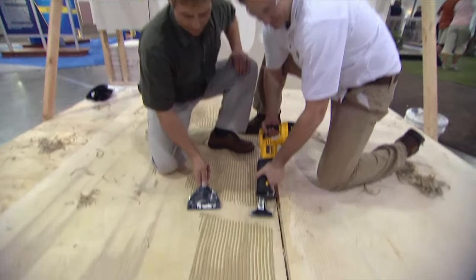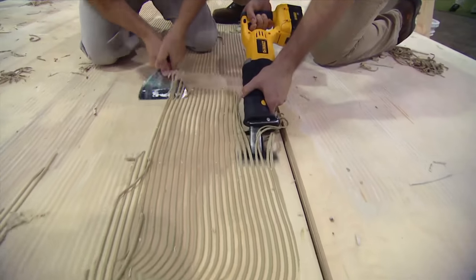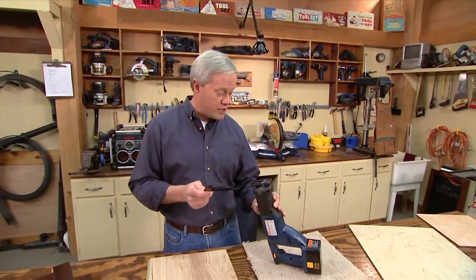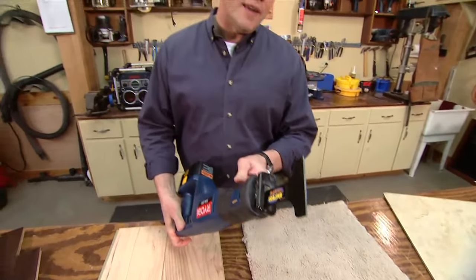Alan decided in the aisles of the International Builders Show to give it a try right up against another type of scraper. He came back pretty impressed with a lot of rave reviews over this little simple tool. It only costs about $12, and all you have to do is put it right in your reciprocating saw and you're ready to remove all of that adhesive before you install that new flooring.